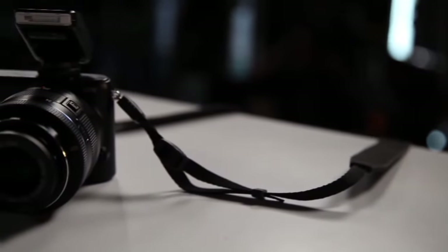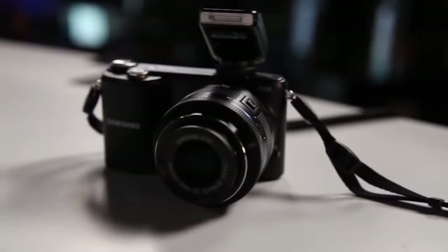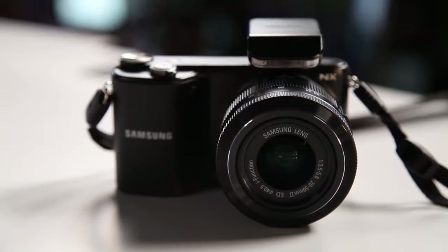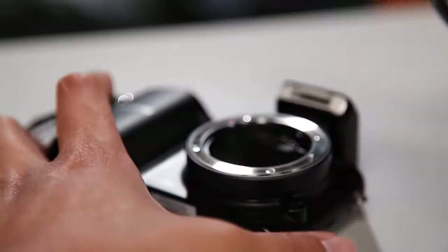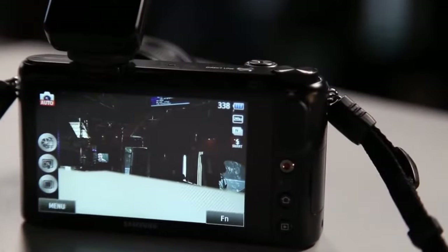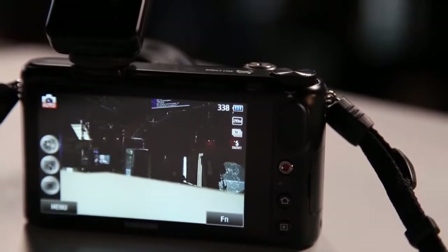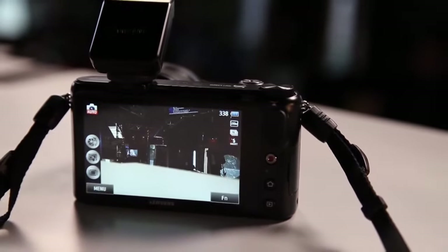The Samsung NX 2000 is Samsung's offering for a mirrorless interchangeable lens camera that offers a huge selection of lenses. The kit lens is a 20 to 50 millimeter f/3.5 to 5.6 aperture. Behind the lens is a 20.3 megapixel APS-C sensor backed by a 3.7 inch touchscreen, and the camera is capable of shooting at 8 frames per second with an ISO of 25,600.